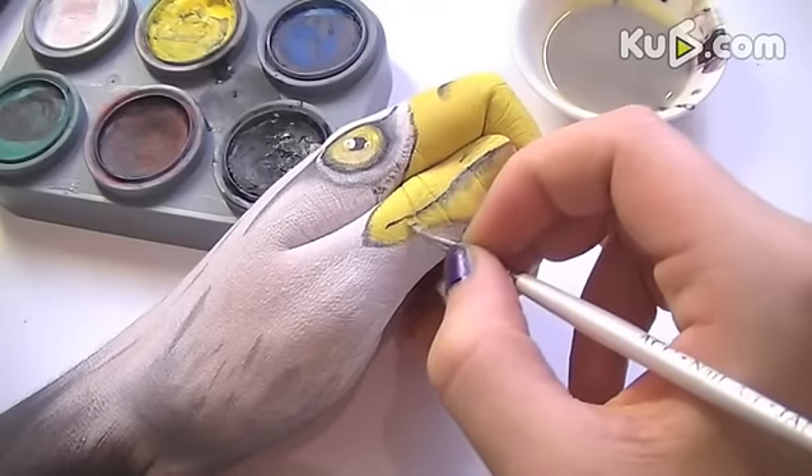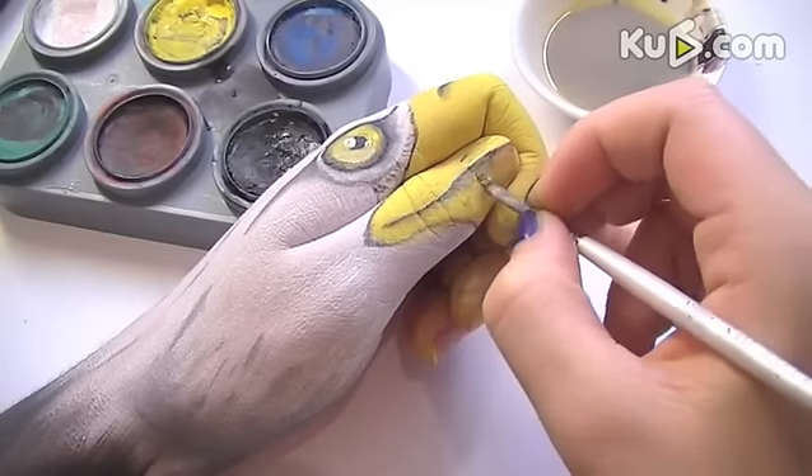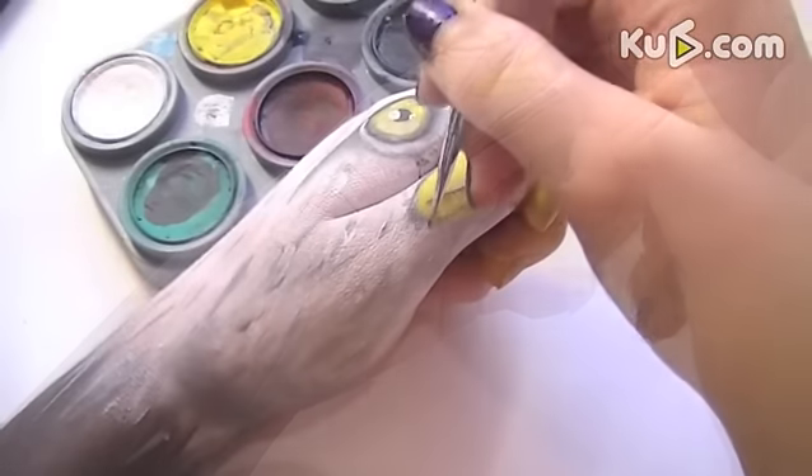Draw the mouth and shade out the edges. Now just a few finishing touches, and that's it — you're done.